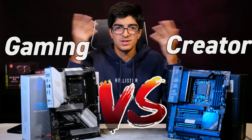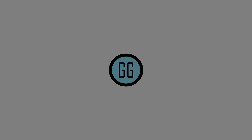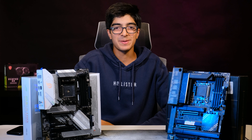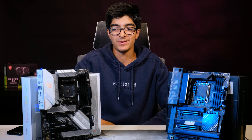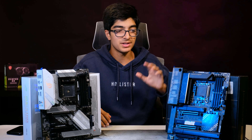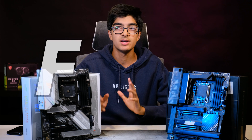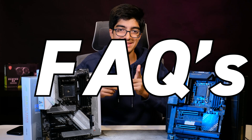Gaming versus creator motherboards — what's the difference? Welcome back to another Giga Geek video. In this video I'll be talking about the differences between creator motherboards and gaming motherboards, and I'm also going to be answering some frequently asked questions.